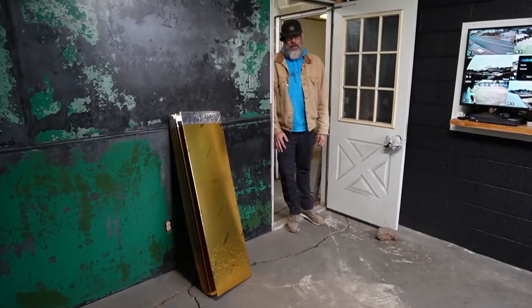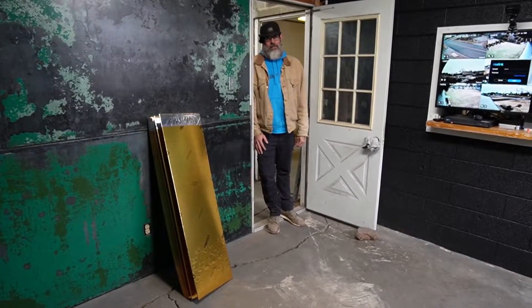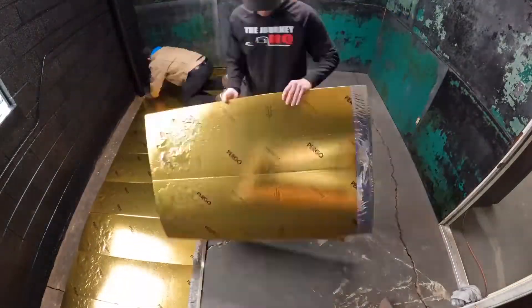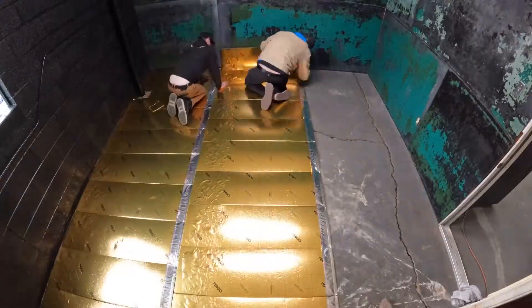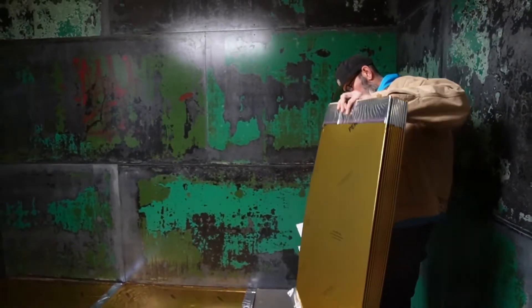You ready to do this? Yes, I'm ready. So what's the first process? Lay this stuff down on the floor. Let's lay this underlayment down. All right, first process: putting down this Pergo underlayment.